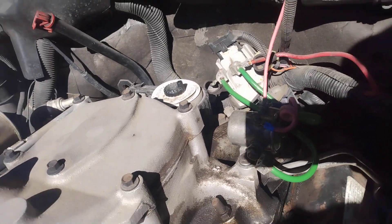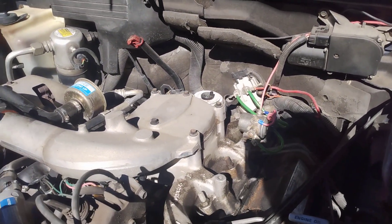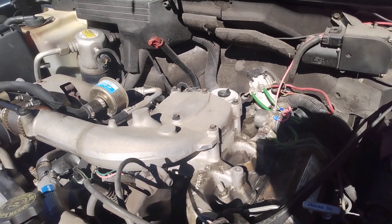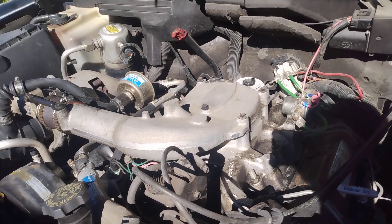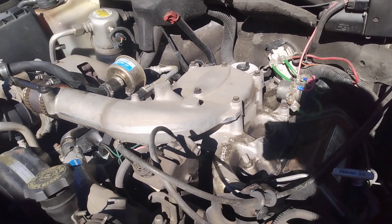There's only one negative part of this setup: I cannot put the engine cover back on. But that's no big deal.